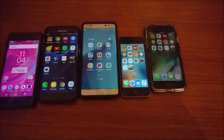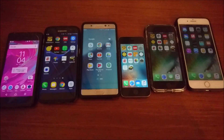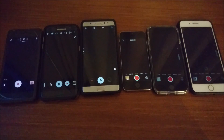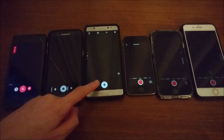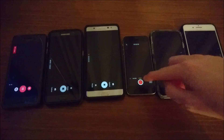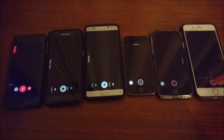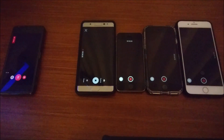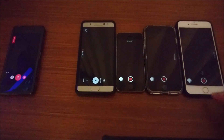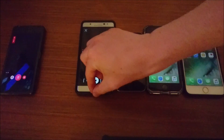All right, so one more test. I'm going to run a camera test on all these — recording in 1080p, 30 frames per second. This is going to be the last test. I'm going to run this one for 25 minutes just because one of the phones is running low on memory — it only has 25 minutes to record. So the S7 Edge just ran out of memory, so I'm going to close out this app on all the other phones and check in on them.